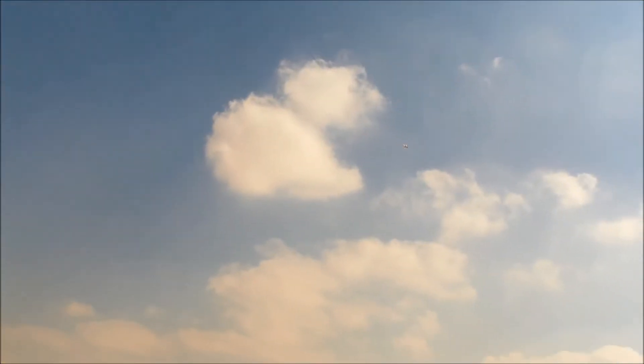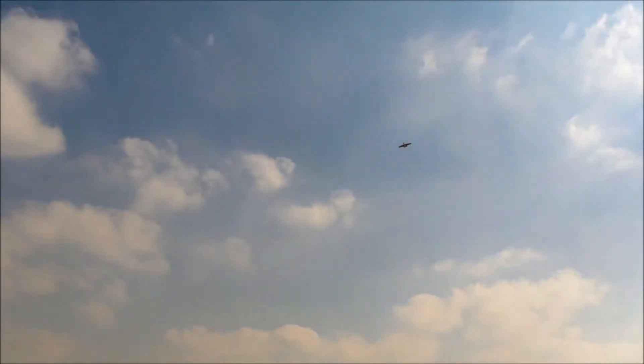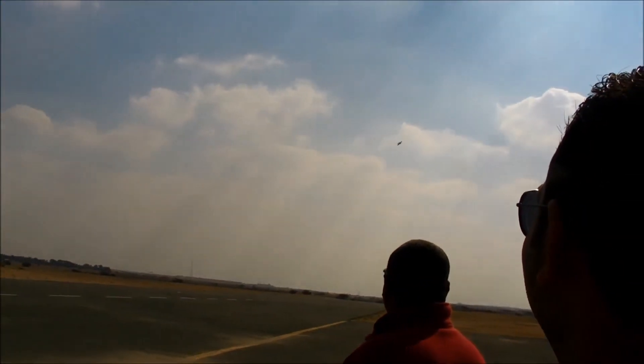I'm going to land. I bet you the trim is all the way down already. I'm actually up. Up? Is the trim down all the time? Yeah. Jeez, luckily I didn't fly this one myself. You would have been in the ground by now.